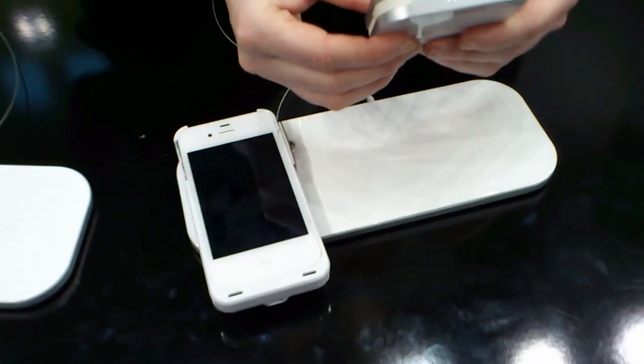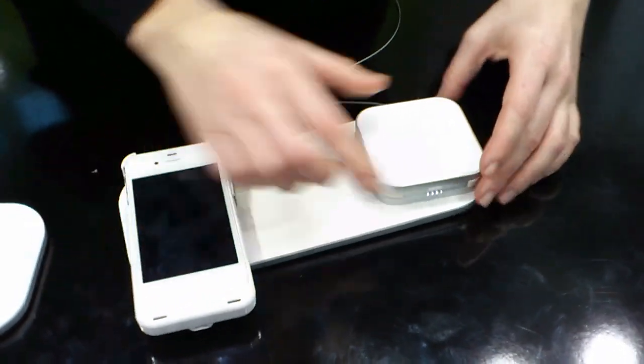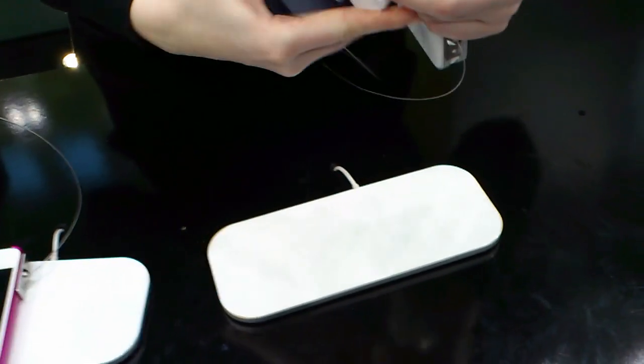Here we have the portable charger. I charge it here. With the light, you can see this charger. Then you can take it and go with your mobile wherever you want, and you can charge your mobile with the charger.